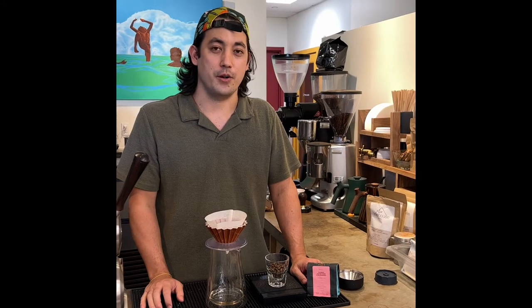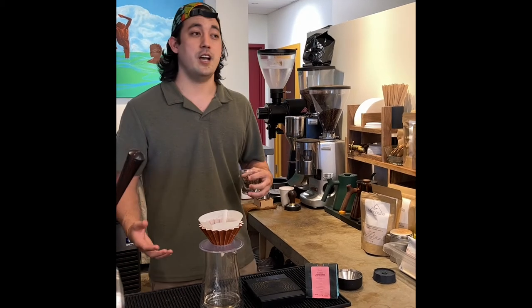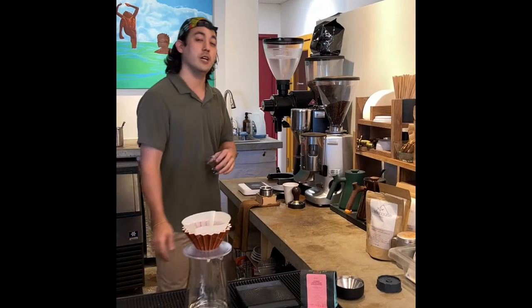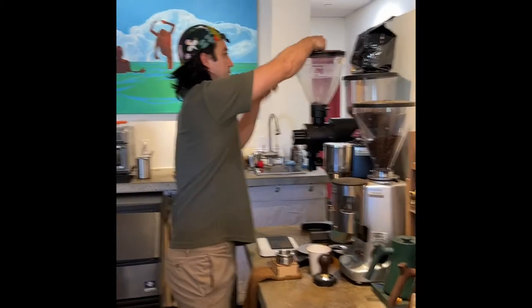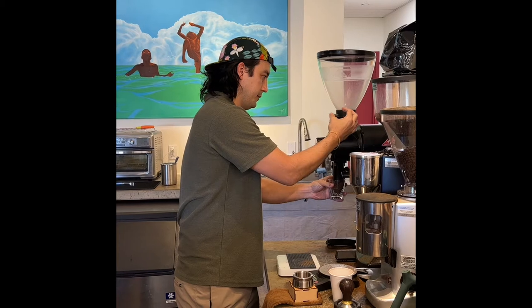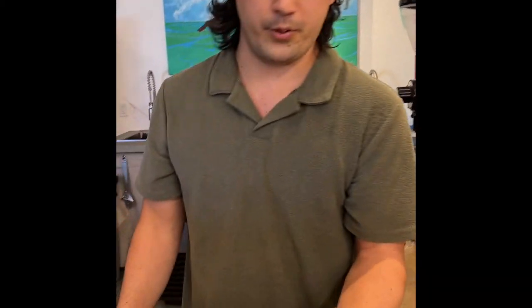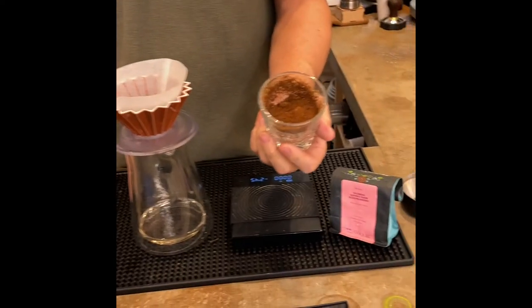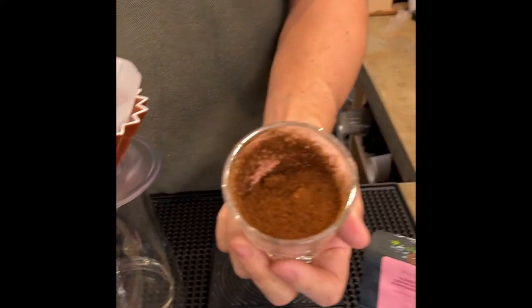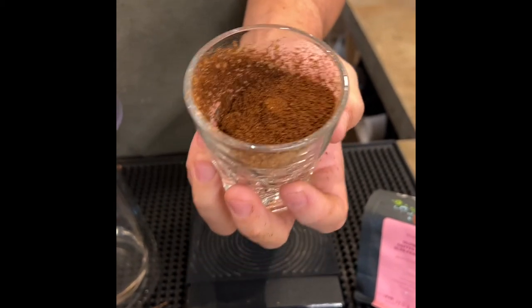One of the next things to help you brew a good cup of coffee is finding the right grind size. This takes a little time. My preferred grind size is going to be a little bit close to table salt — hard to tell through the camera, but use your imagination.